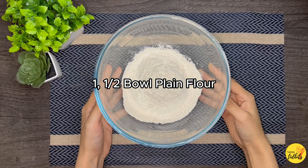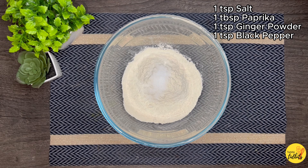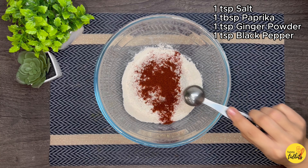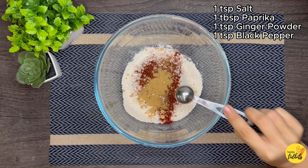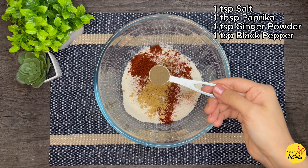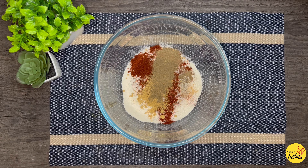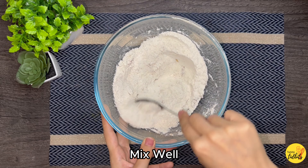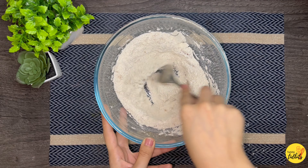Take a bowl and add one and a half bowls of plain flour. Now we will add spices: one teaspoon salt, one tablespoon paprika — you can increase paprika to two tablespoons if you like more spicy food. Then add one teaspoon of ginger powder and one teaspoon of black pepper. Now put it aside.